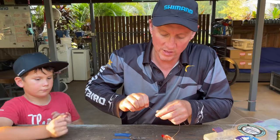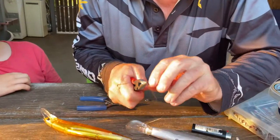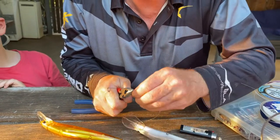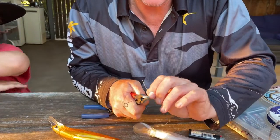Just go through the process of winding down to do the haywire twist like so, get to that point and bring that around. Pliers in, hold that really tight, and start getting those wraps in nice and tight all the way around, all the way down.